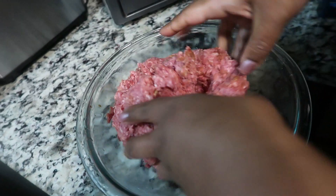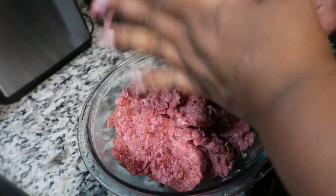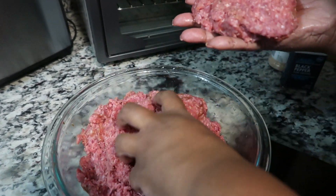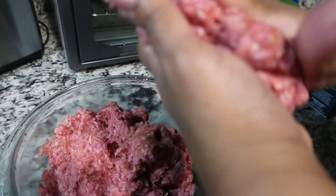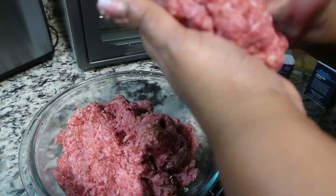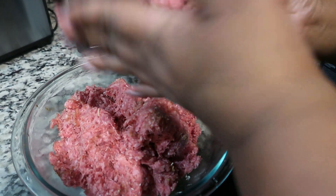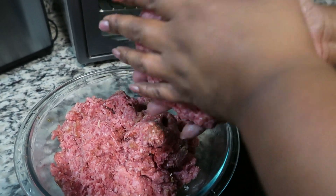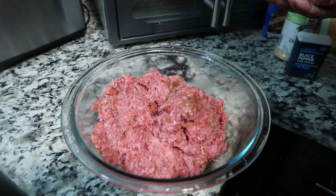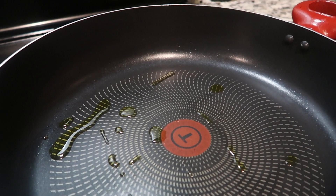So now we're going to form our burgers. This is that 73/27 ground beef — 73% lean, 27% fat. As big as this burger is, unfortunately it's not going to stay this size. We're going to turn on the stove so it's already hot, and we have a little olive oil in the pan.